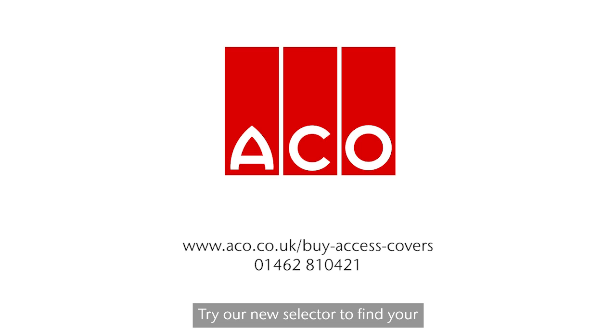Try our new selector to find your Akko Uniface cover for a perfect floor finish at www.akko.co.uk/buy-access-covers.